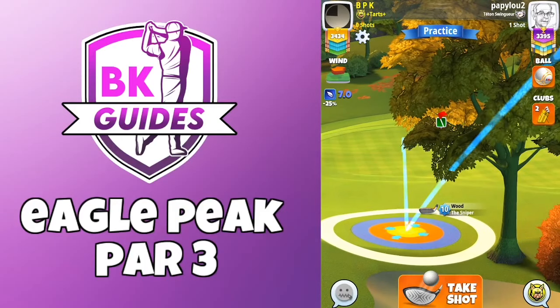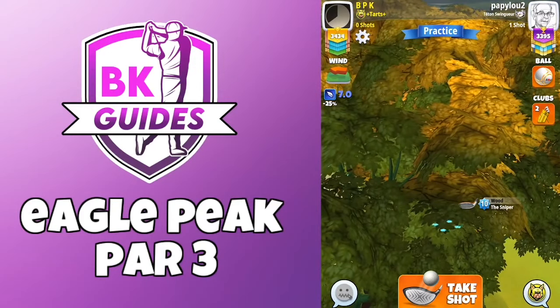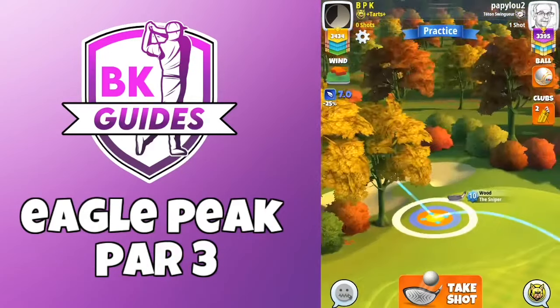Set up references here. Blue ring touching the rough. White ring touching the base of the tree trunk. Don't worry about the ball guide but it is there if you want to refer to it.